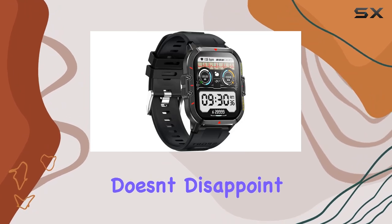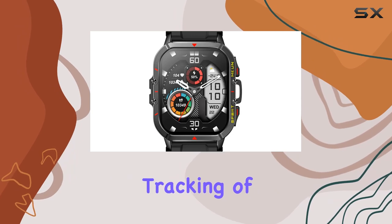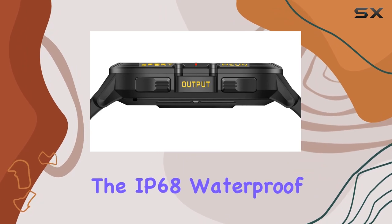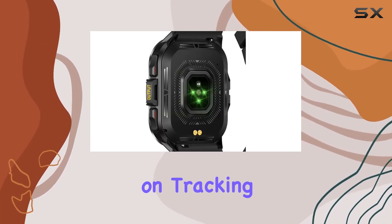For fitness buffs, the TinWoo doesn't disappoint. With 100-plus sport modes and accurate tracking of steps, distance, and calories burned, it's a comprehensive exercise companion. The IP68 waterproof rating means you can take it for a swim and it'll keep on tracking.